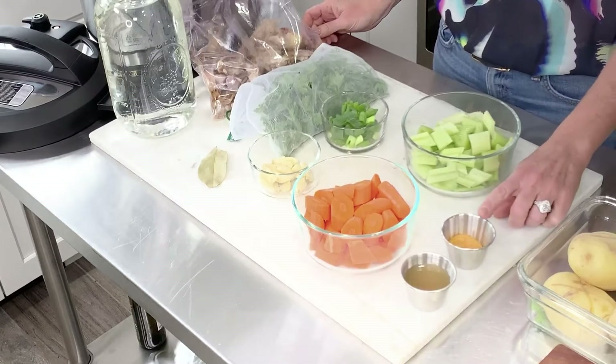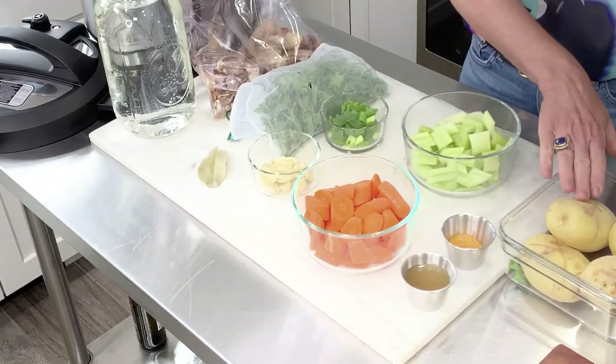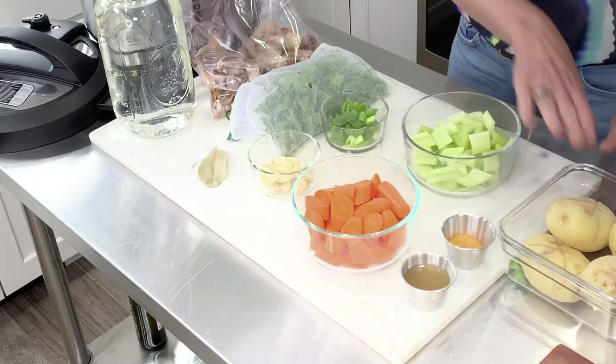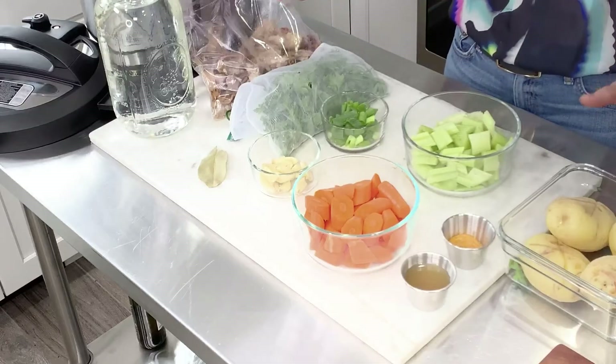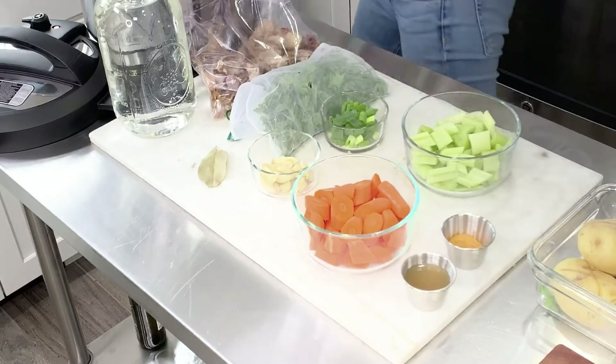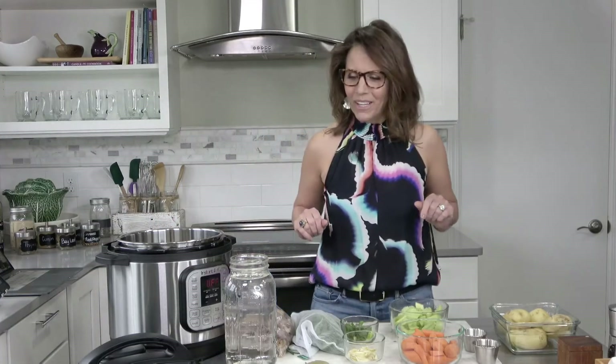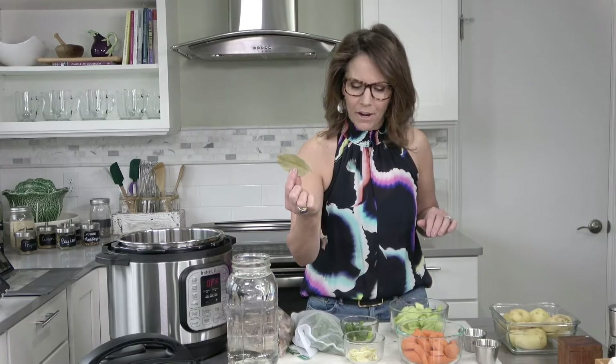I also have some baked potatoes in the corner — that is actually not going to be used in the bone broth, but after the bone broth is done, I'll show you what we can do with the potatoes. Another ingredient obviously is water, and I also have one bay leaf here. So let's get started making it and then we can chat as we make it.